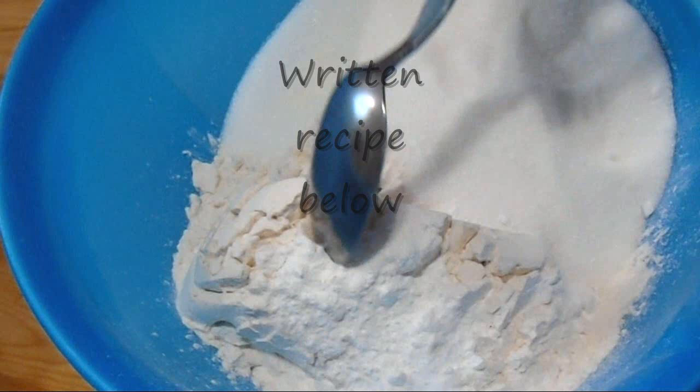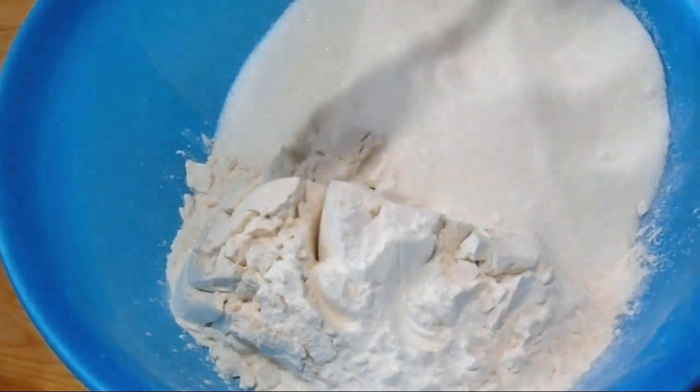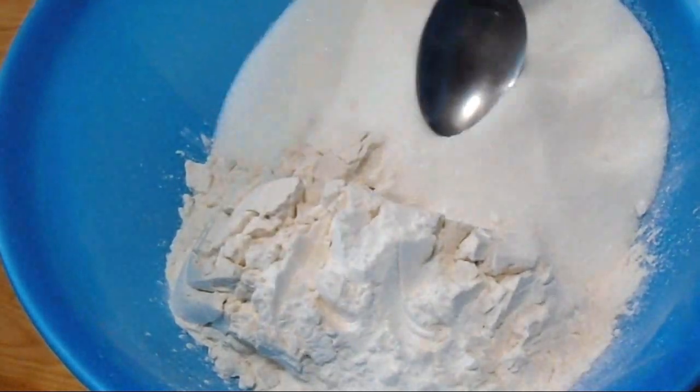In this bowl I have two cups of flour, a cup and a half of sugar, a teaspoon of baking soda, and a half a teaspoon of baking powder.